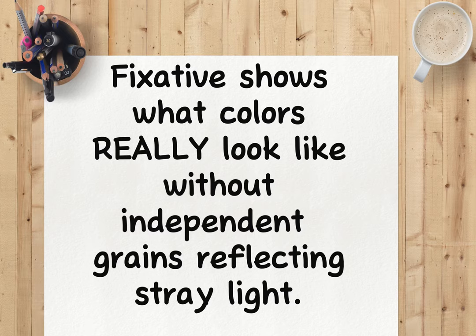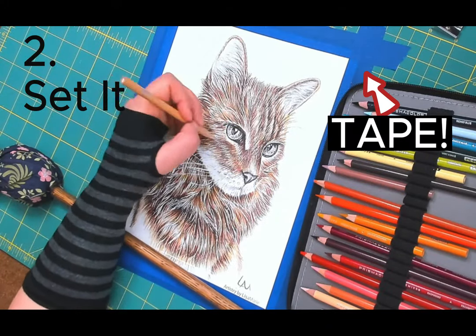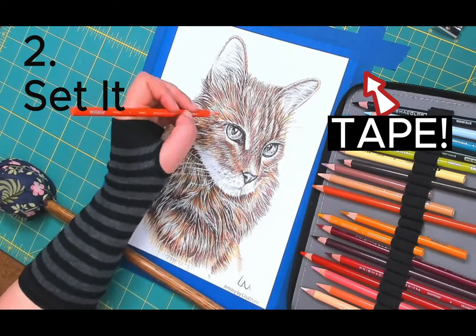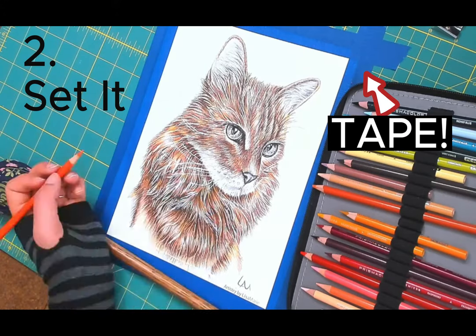I'll tell you the steps to spray on fixative, then I will show you with one of my pastel colorings. Here are the steps. One: ventilate. Set up in a well-aerated area, or at least crack open a window. If you are not sure if your room has proper airflow, take it outside. Two: set it. There's nothing more frustrating than chasing a floating piece of paper with a spray can. Set your art so it does not move around or jostle. Tape the paper edges down with painter tape — I'll include a link to my favorite tape in the video description.